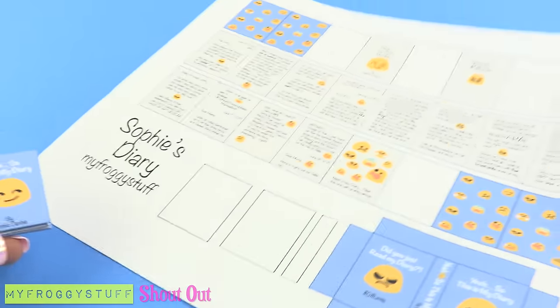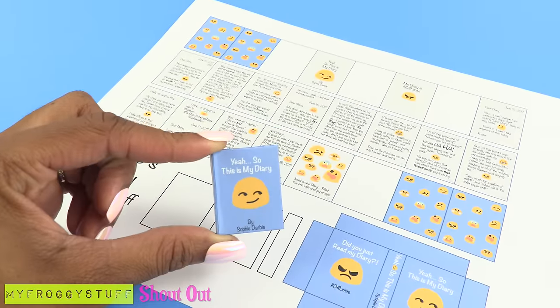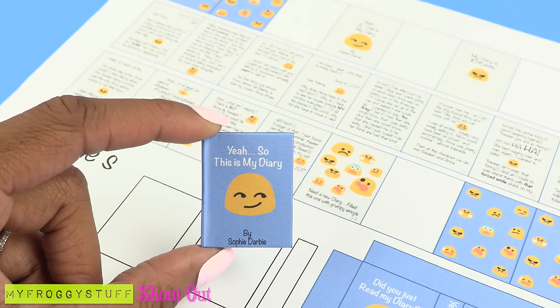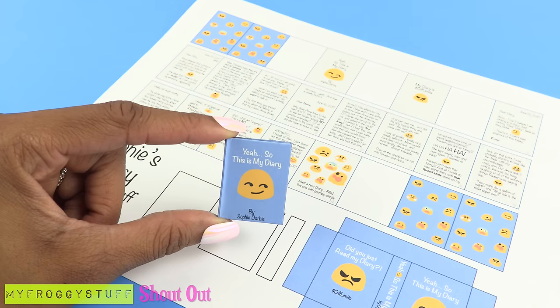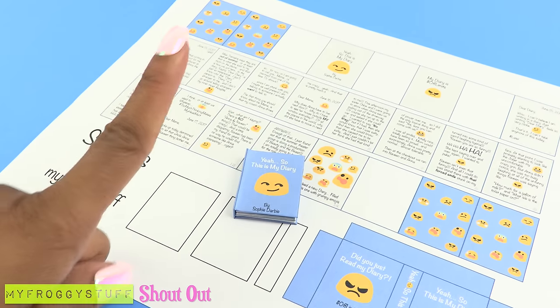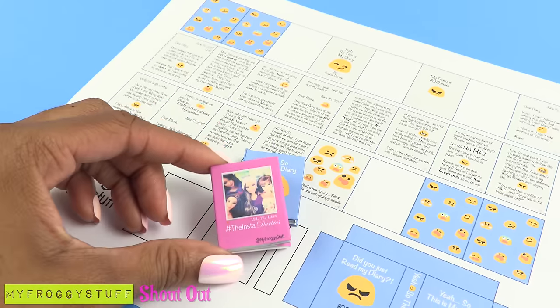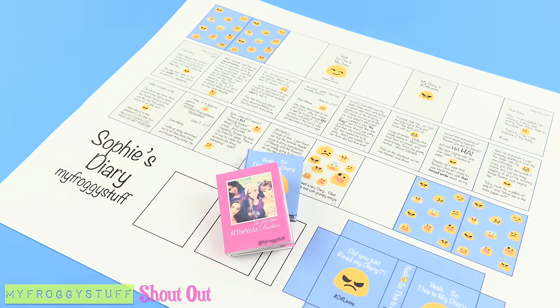On our blog, you can print out and make a copy of Sophie's diary. Follow the same instructions as before. Like, comment, share, and subscribe. Follow us on Instagram at MyFroggyStuff, and we will see you next time.